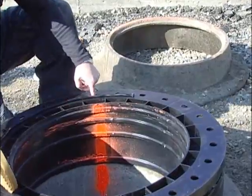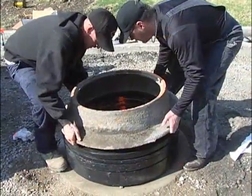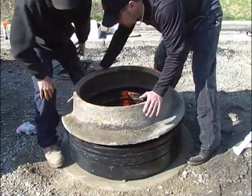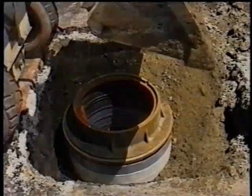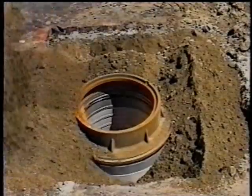Be sure to apply the sealant in a location so that it contacts the cover frame the full 360 degrees. If necessary, you may apply a double bead of sealant. With the sealant applied, you are now ready to install the cover. Before doing so, make sure the base surface of the cover is clean and free of any debris. Set the cover in place, verifying that it is centered on the top ring. At this point, the installation of your LADTEC adjustment rings is complete. As you can see, you can almost immediately backfill the installation area and proceed to your next installation site.